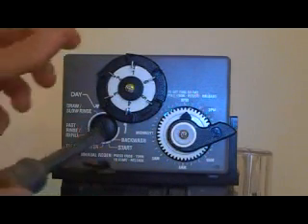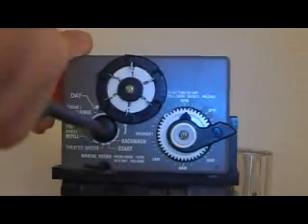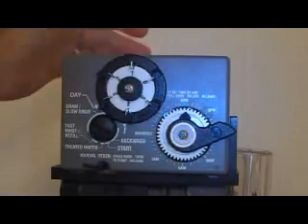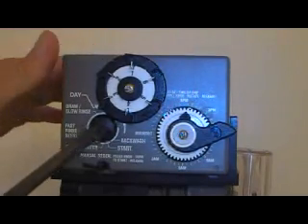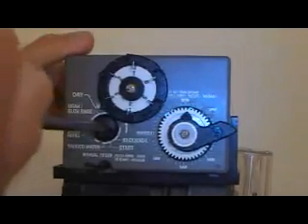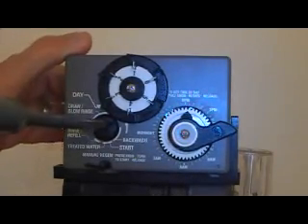Now if you want to check how your system is working, you'll push it in to backwash, open the backwash valves in the back, and you'll start hearing the water flow out. Advance it a little further and it falls out of backwash.